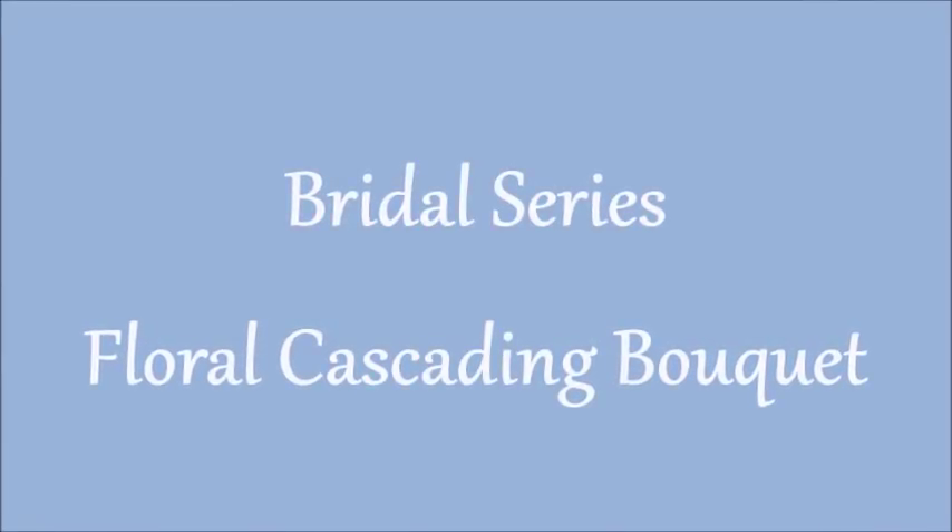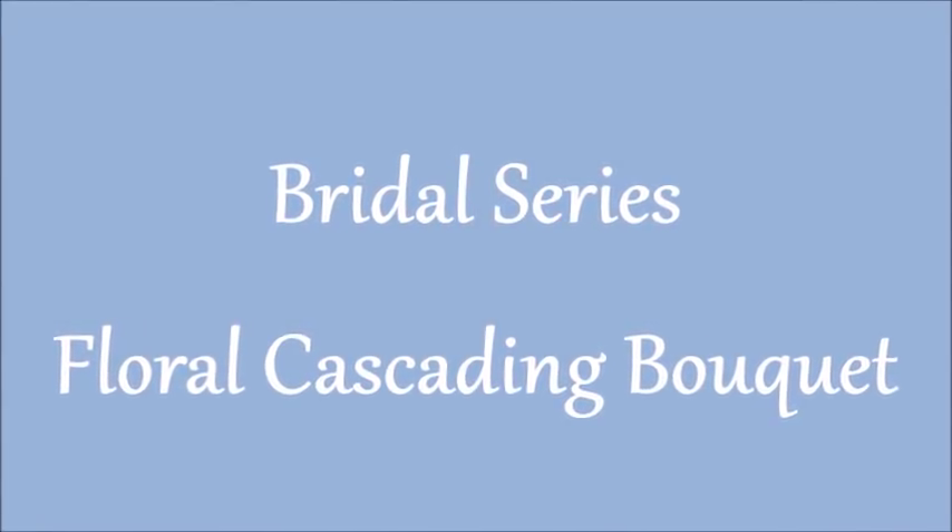Howdy everyone! This is Tricia and welcome to my channel. Today I'm continuing my bridal series for you. I am going to be creating a beautiful floral bouquet. This is going to be done with faux flowers — it is going to be a cascading bouquet. This is a very elegant shape of bouquet and I think you will like it very much.